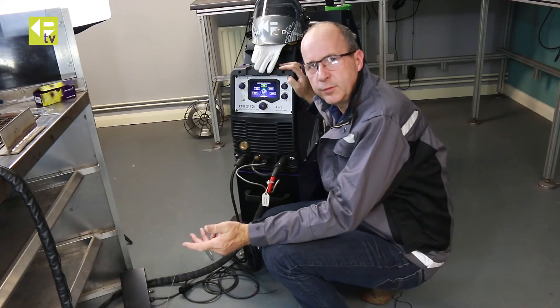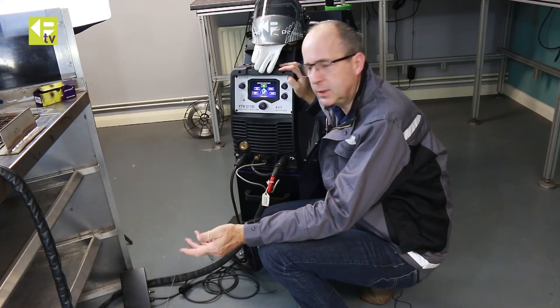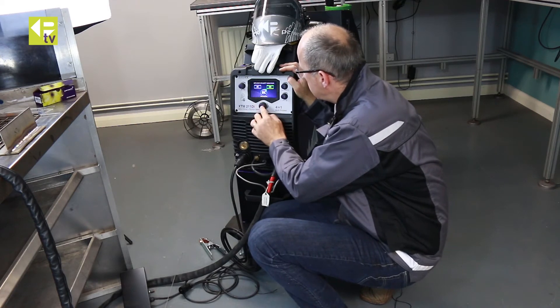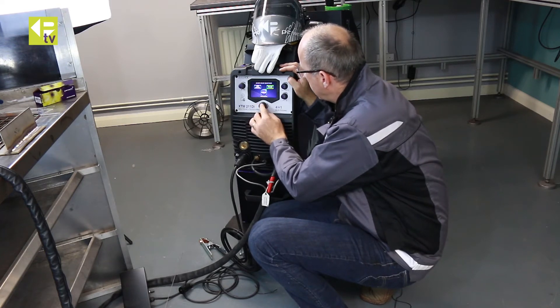We're just going to run through some of the functionality you've got in DC TIG, in terms of the range of adjustment. I'll drill into that: manual set, 2T, DC, HF — and we'll have the pulse on.